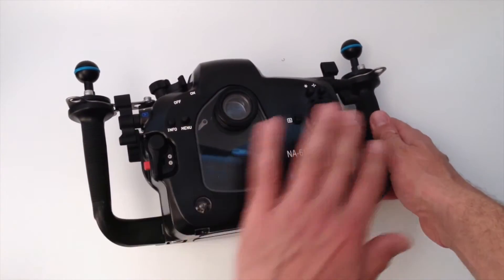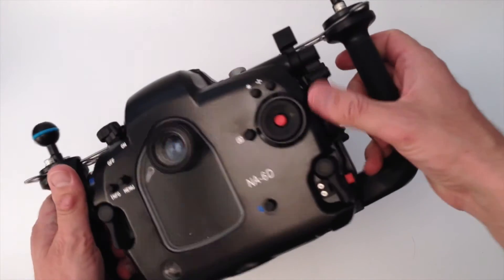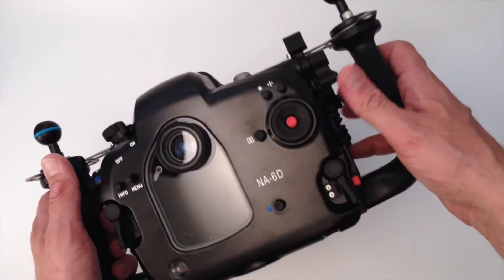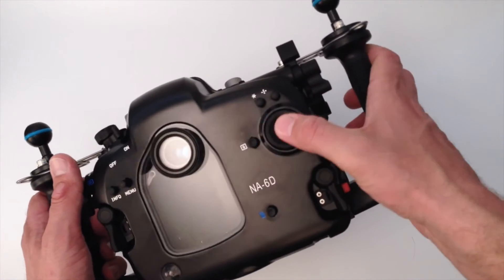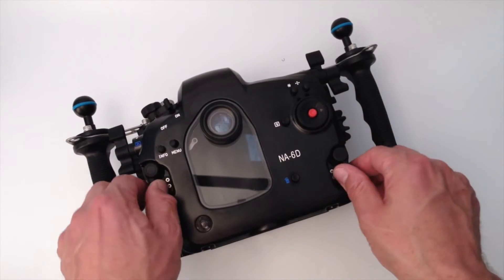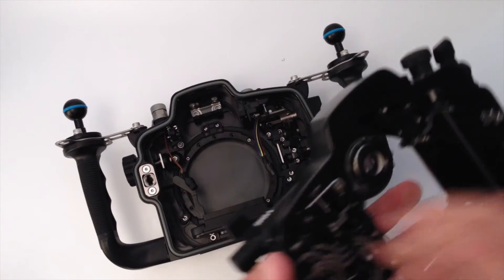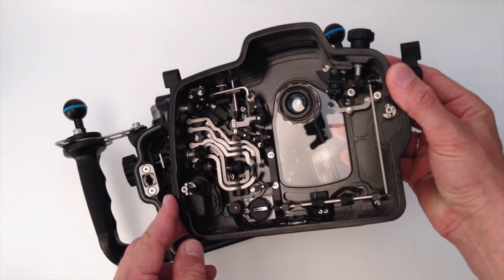What you see here is all the different buttons that are really well thought out. Nautocam has positioned all the buttons so that they are placed where you need them as an underwater photographer, and not where they are on the camera. That means the inside of the Nautocam housing is really complex — there are a lot of levers and, as you can see, it's quite complicated in how the buttons are operated.